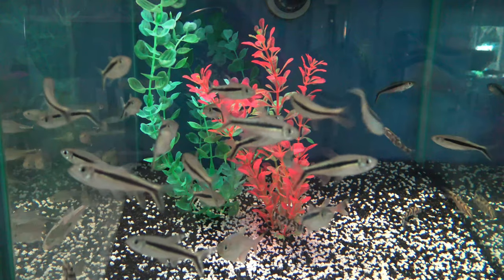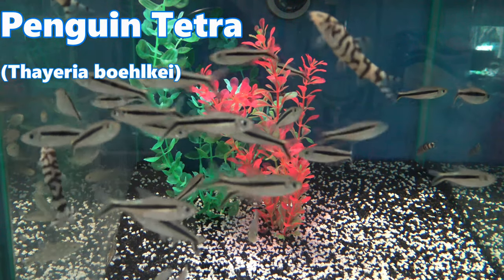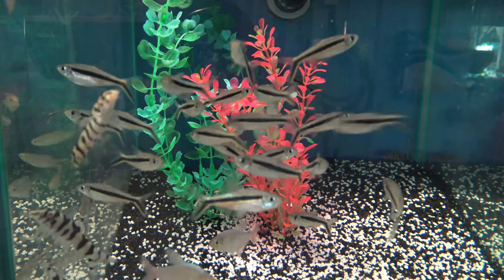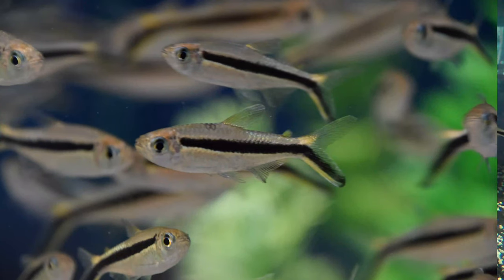Today we're talking about the penguin tetra. This is a really active, schooling fish and it's very easy to identify by their penguin black and silver markings. You'll notice that the black stripe actually starts from just behind the eye and goes all the way down to the base of the tail.